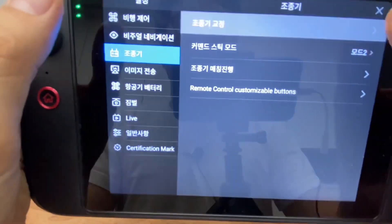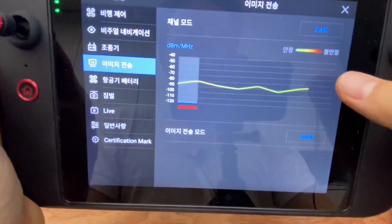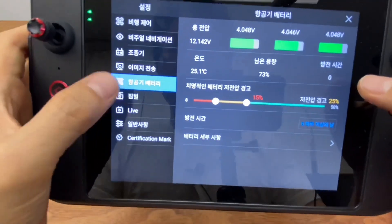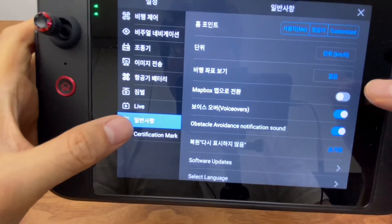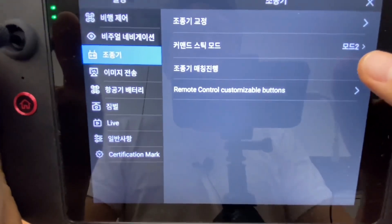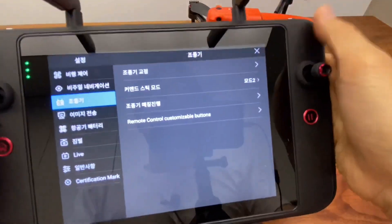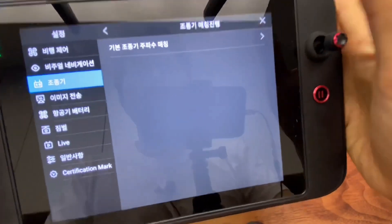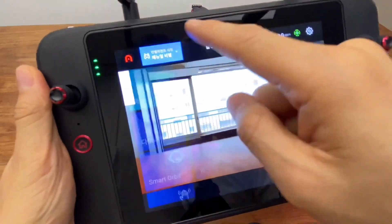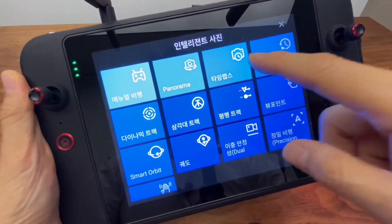The battery system can be used as the unit of settings, and the image system has a lot of information. The battery system can be seen as a unit of charge. You can press the button on the left or right side to control the smart controller.